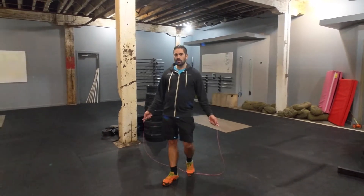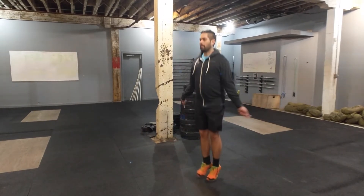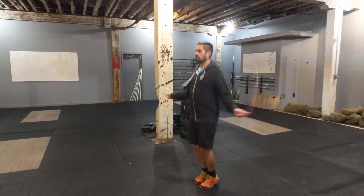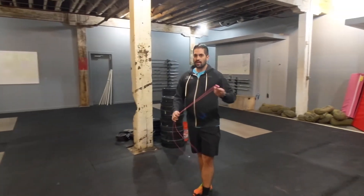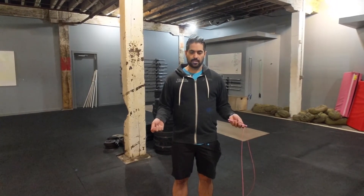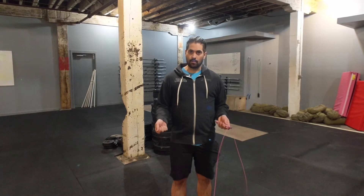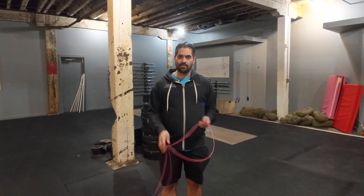The next thing is to do three single skips and a double-under. Try to get up to a solid number of those — maybe 25 to 50 — so that you have a consistent pace and can feel the difference between the speed of a single and a double. Then progress to two singles and a double, and so on, until you can string them together. Practice five minutes a day every time you're at the gym, and before you know it, you'll be doing double-unders too.